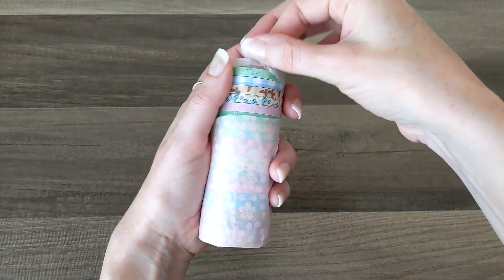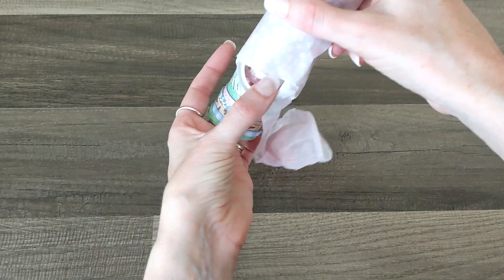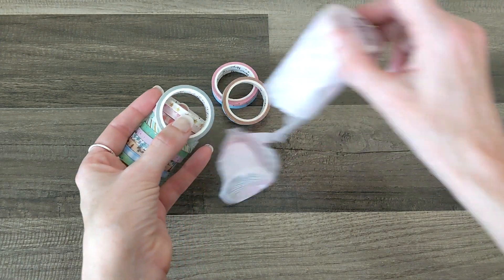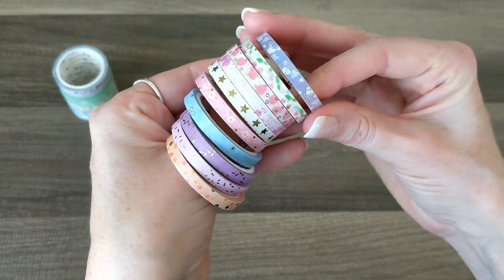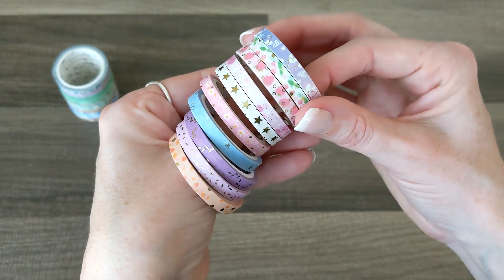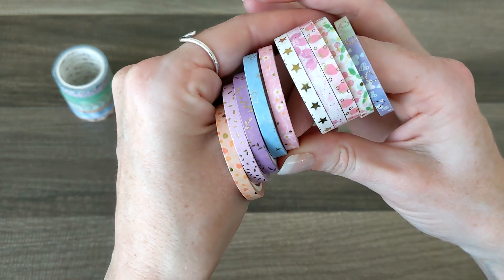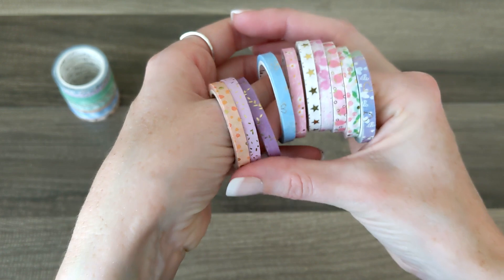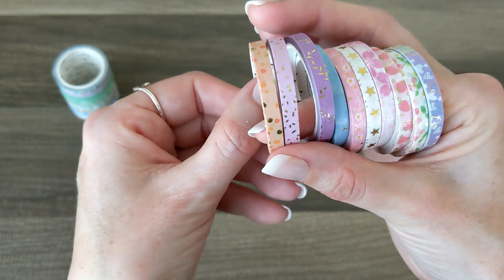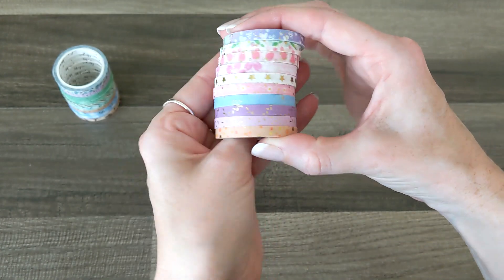The next ones are the summer skinny collection. I'm not going to unroll every single one but I'll give you a good look. They're so cute — stars, hearts with gold foil over white, different shades of pink, purple and blue, some cherries, strawberries, flowers, stars, more flowers, little stars and flowers, leaves, gold confetti, and then one perfect for transitioning into fall with different shades of orange and gold. These are super cute and adorable.